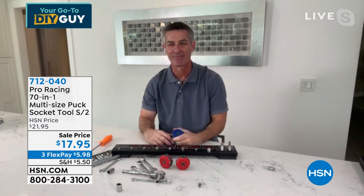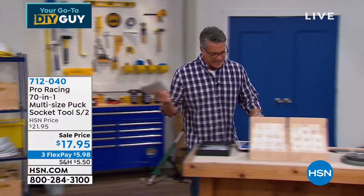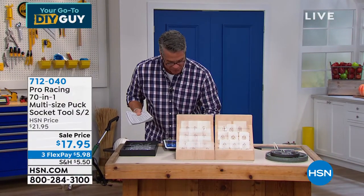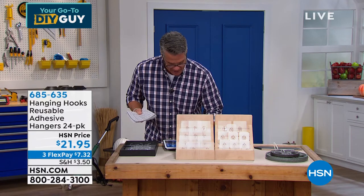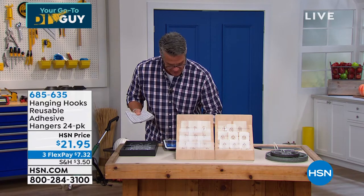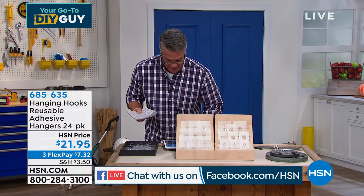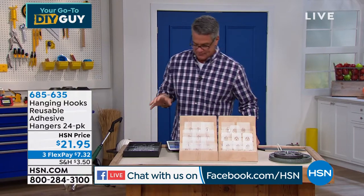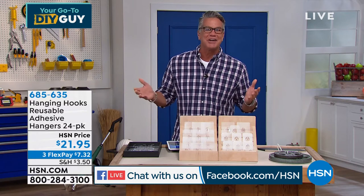We're streaming live on Facebook today — hello to Laura, Rosemary, Martina, Judy, and Annie joining us this morning. The Handy Hooks are back in stock after being sold out forever — people have been waiting for them.